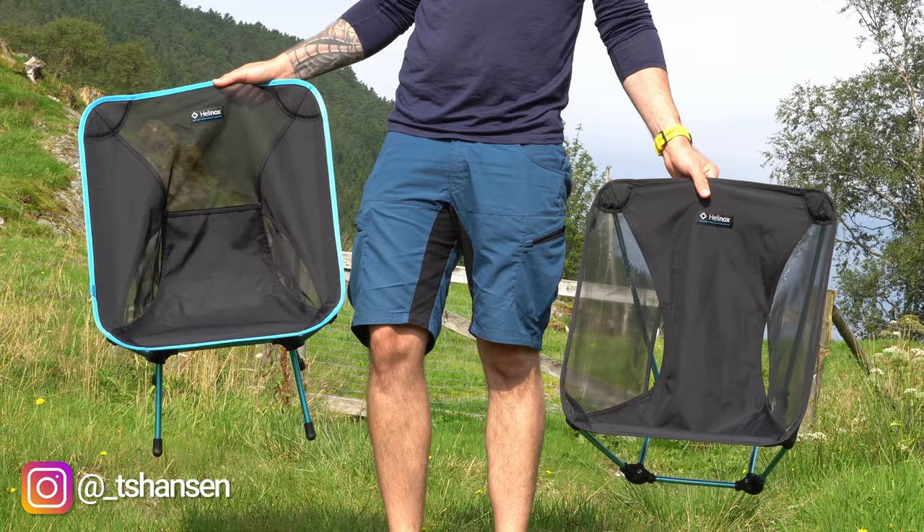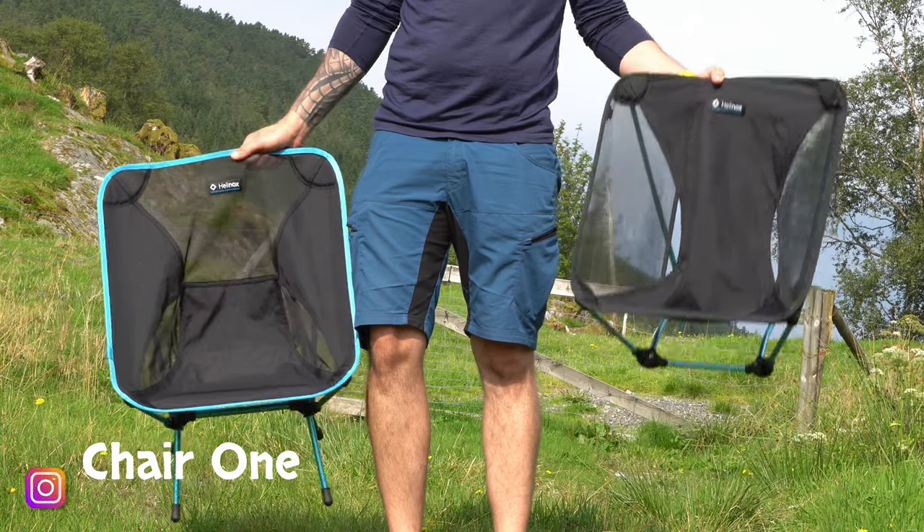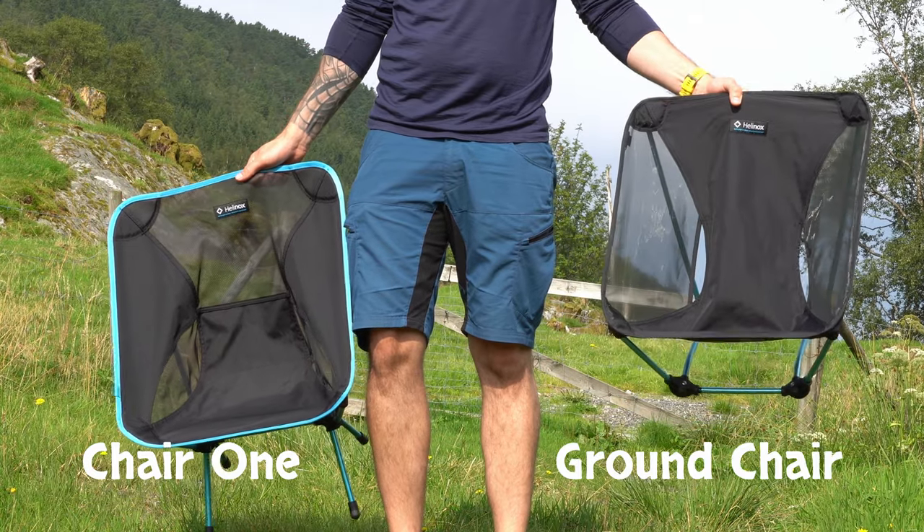Today I'm going to talk about my favorite camping chairs: the Helinox Chair 1 and the Helinox Ground Chair.